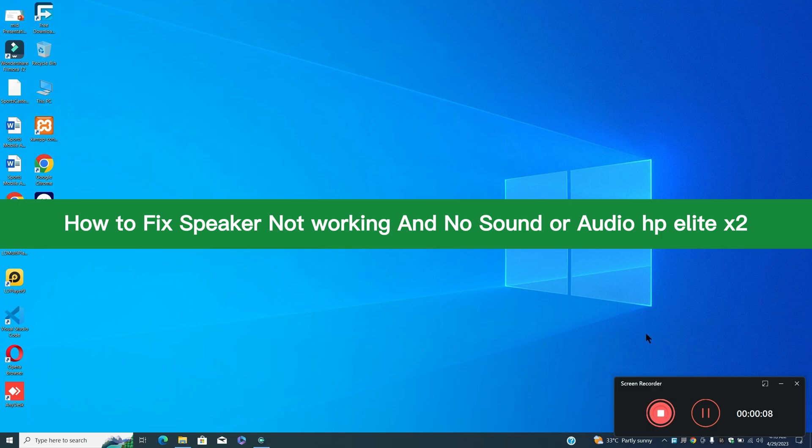Hey guys, hope you are good. Welcome to my YouTube channel. In my today's video, I'll be sharing with you how you can fix speaker not working and no sound or audio problem in HP Elite X2.